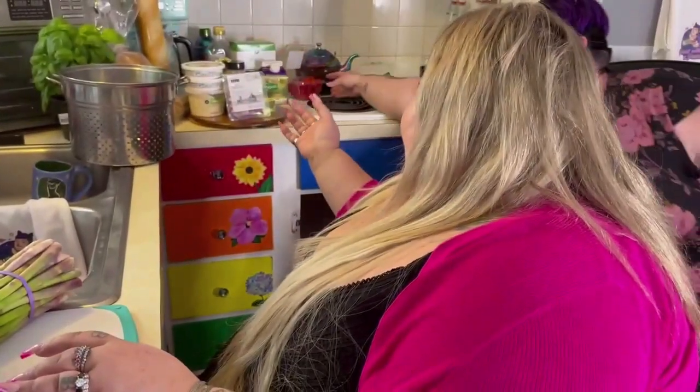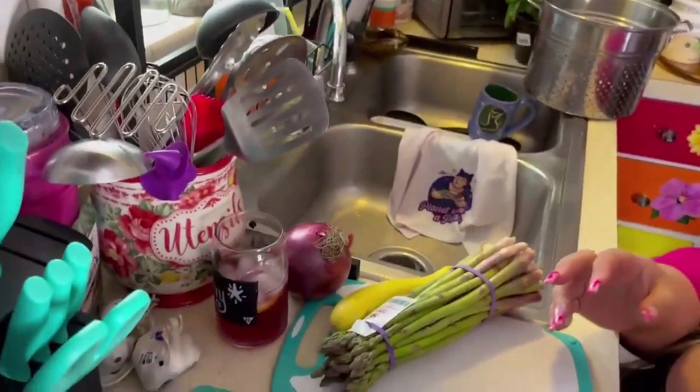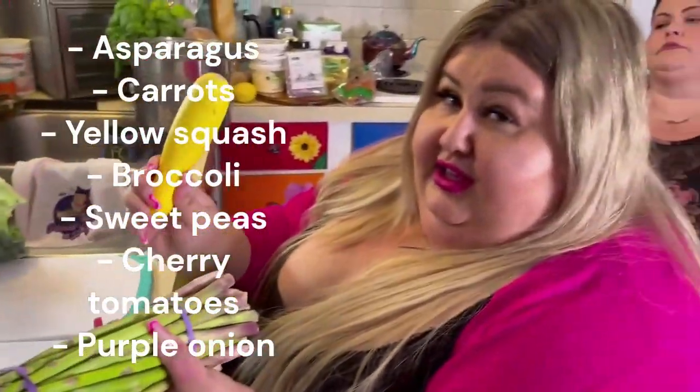I use all different kinds of vegetables when I make pasta primavera. Today we are going to be using asparagus, yellow squash, purple onion, tomatoes, and we have some peas we're going to be adding in — they don't need prep. Also broccoli and carrots. A lot of times I'll use zucchini, sometimes eggplant, red pepper, yellow pepper, asparagus, carrots, yellow squash, broccoli, sweet peas, tomatoes, and purple onion. You can really use any color onion — I like purple for the flavor and the color. Whatever you have in the fridge will work. Eggplant, broccolini, zucchini — it's all good. You used Brussels sprouts — yes, I love Brussels sprouts in this.